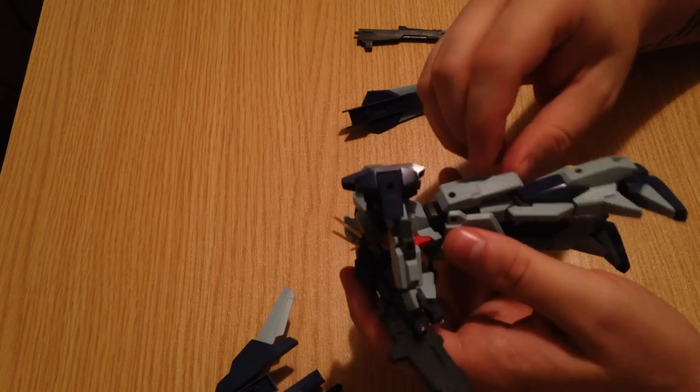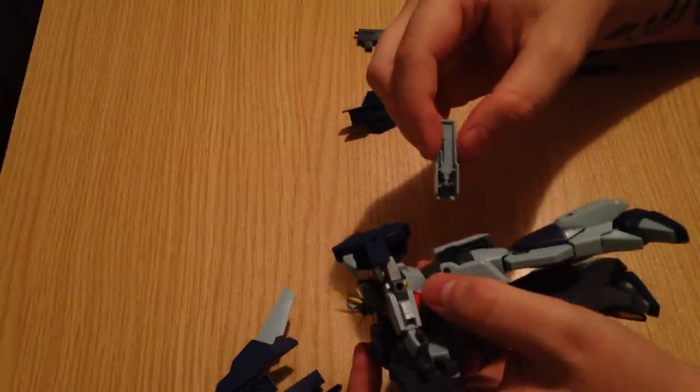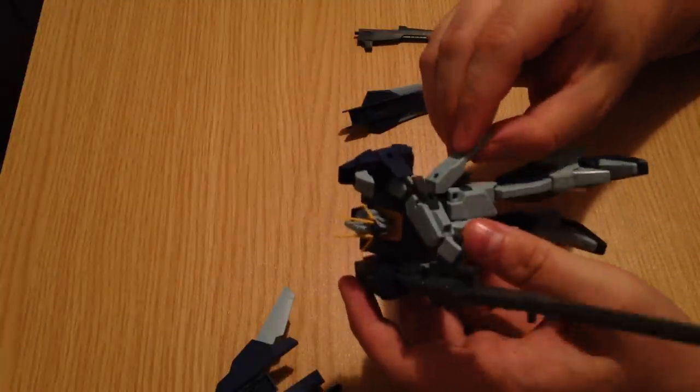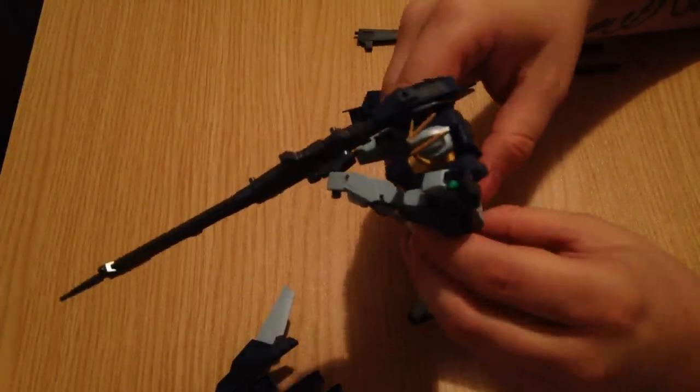The side skirts actually hold the beam saber handles, but they are not easily accessible. One of the things you're going to find about this kit is that all of the gimmicks are pretty much inaccessible unless you take the part off. It sort of feels classic in that regard.